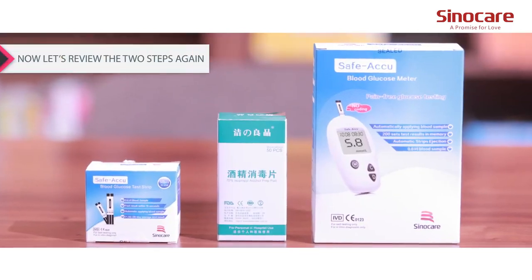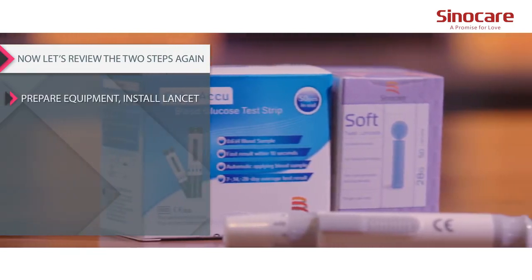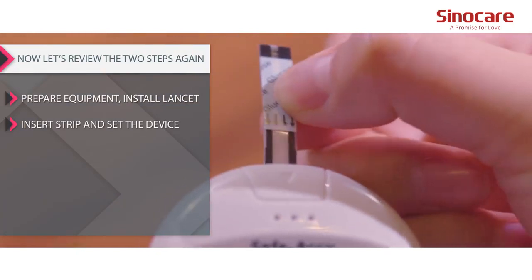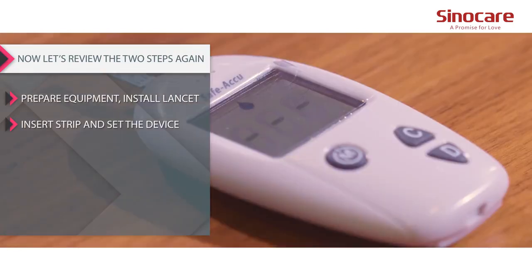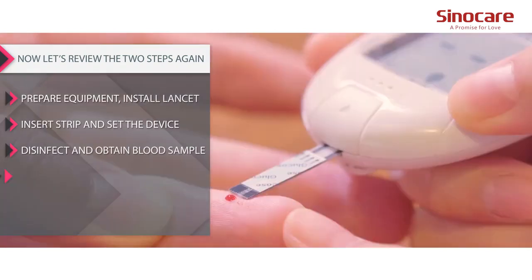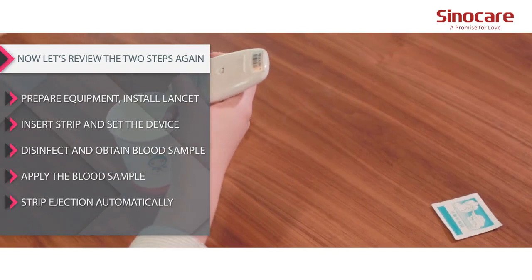Now let's review the steps again. Step one: prepare equipment. Step two: install lancet. Step three: insert strip and set the device. Step four: disinfect and obtain blood sample. Step five: apply the blood sample. Step six: strip ejection automatically.